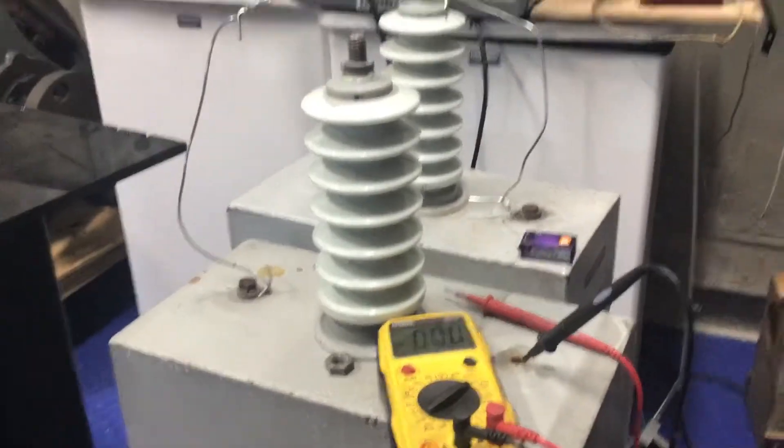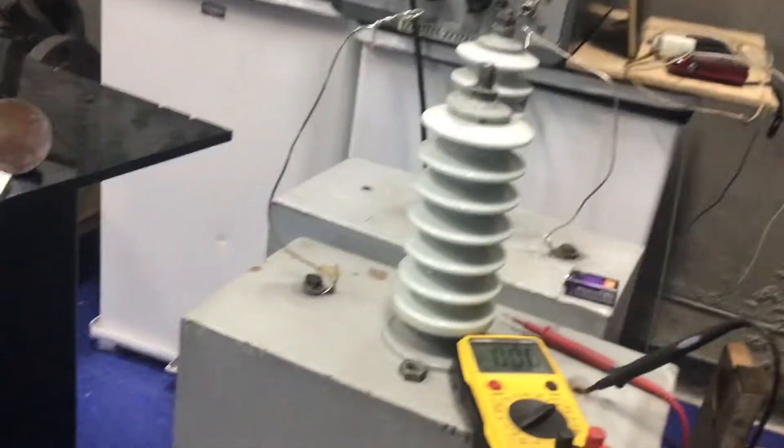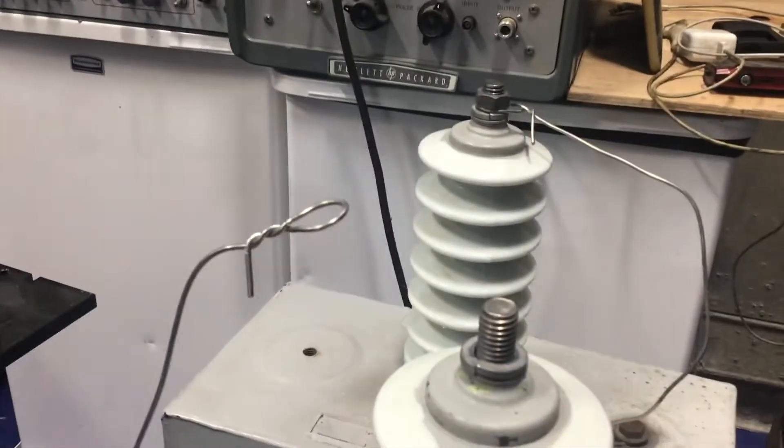Hello, testing these 50,000 volt DC capacitors — 130 pounds each — and what I test them with is a nine-volt battery. Positive and negative here.